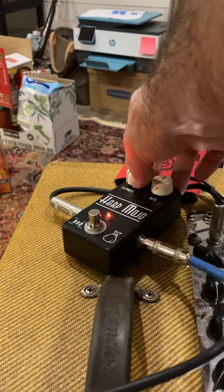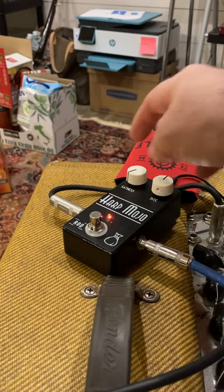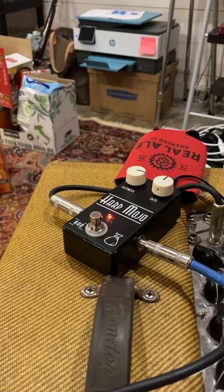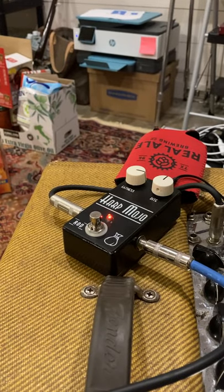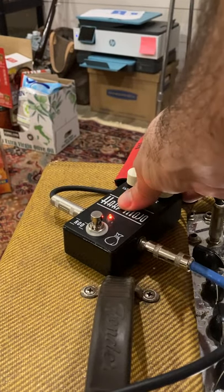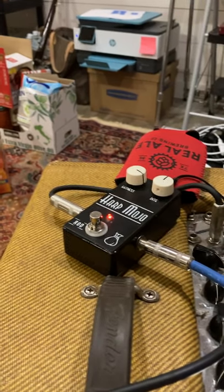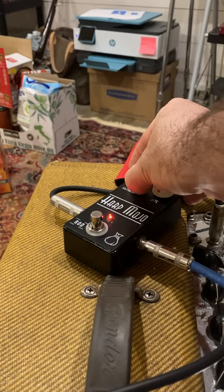If you cut the fatness down it really reduces those low-mid frequencies, and as you turn it up it adds a lot of body — gives it quite a bit of push without actually changing the volume. It just kind of fills out the tone quite a bit.